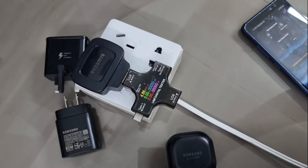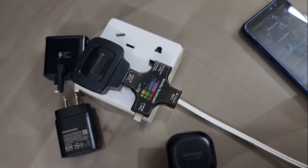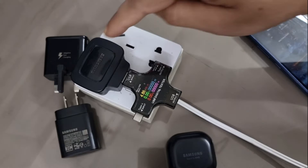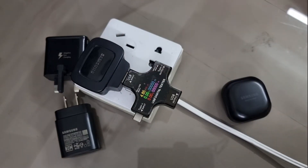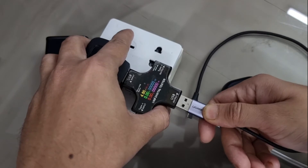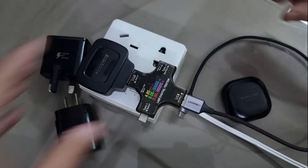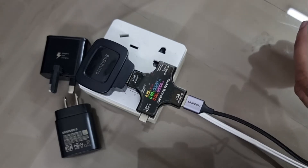You can see the voltage, ampere, and watt readings on the DC meter. I'm going to use the 5-watt charger first — I'm now plugging it in.